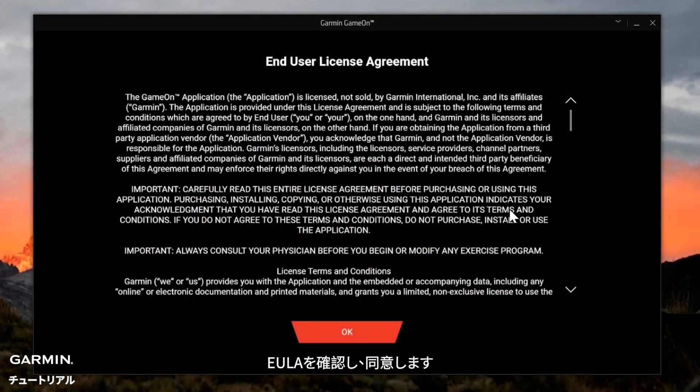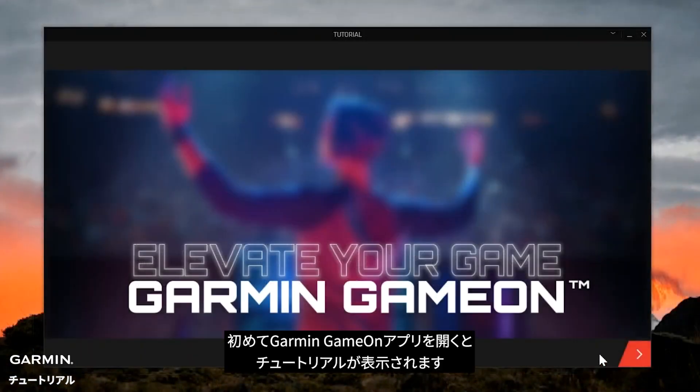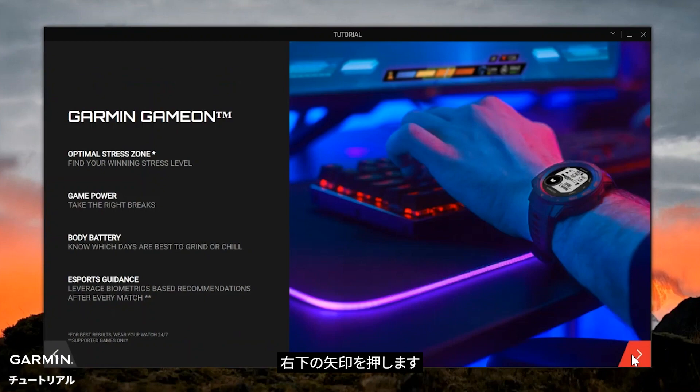Now review and agree to the EULA. The first time you open the Garmin Game On application, it will provide a tutorial. Once you are ready to move to the next screen, press the arrow on the lower right.